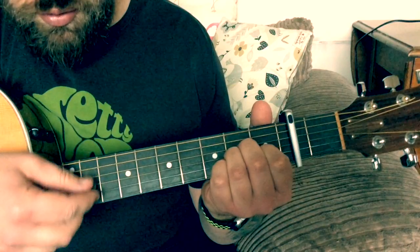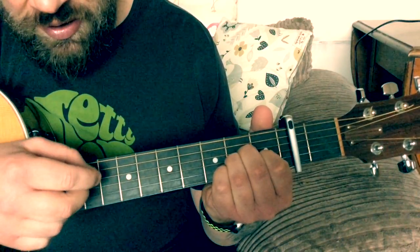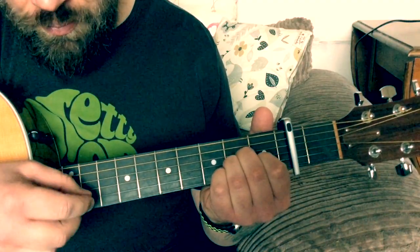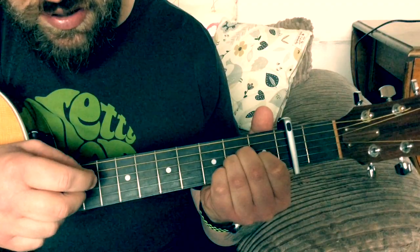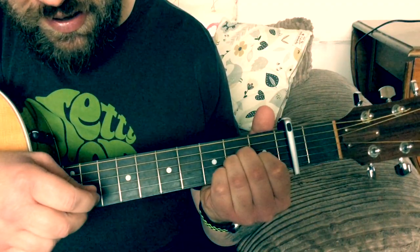So what we do is we strum the chord, then pick the B string, G, D. So again: strum, B, G, D.